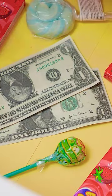Think I can afford a popsocket like that? I've got some cash saved up! Two dollars definitely won't cut it. What a bummer, stupid money.